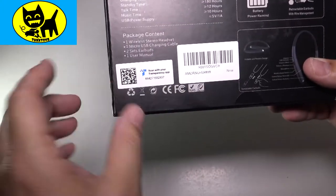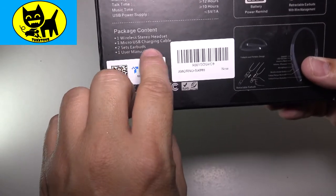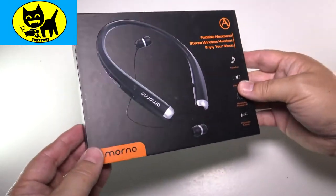USB is the power supply for it. Package includes the one stereo headset, micro charging cable, two sets of earbuds, and user manuals. So let's go ahead and open this up and check out these Bluetooth headphones.